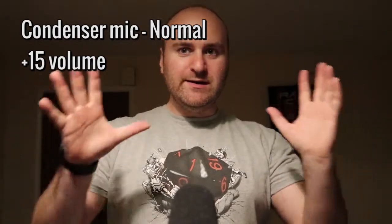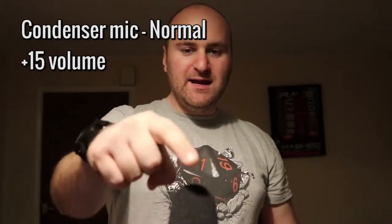That is pretty quiet. I'm editing the video now and I'm going to have to turn up the volume on the condenser microphone so you can actually hear what I'm saying. I'll put a number on screen to indicate how much I'm turning up the volume by. You might also notice that it records in mono rather than stereo.